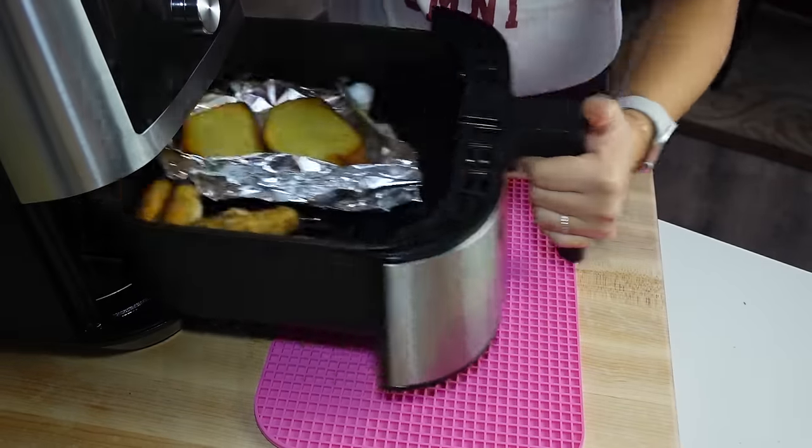Okay, here we are. I actually flipped the garlic toast about halfway through — look how amazing that is, oh my gosh, that smells so good. Our mozzarella sticks have busted just a little bit, but that's okay — they look awesome.